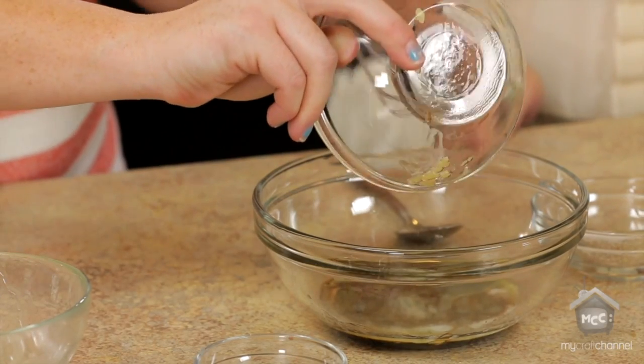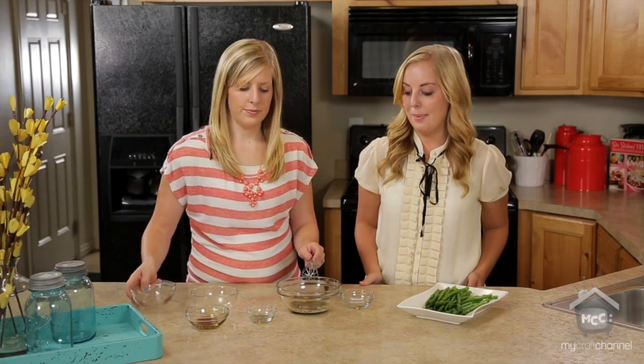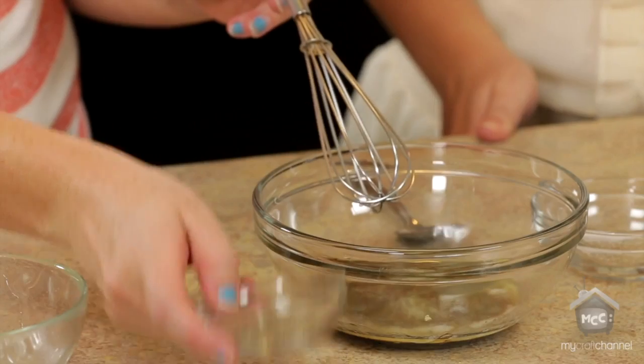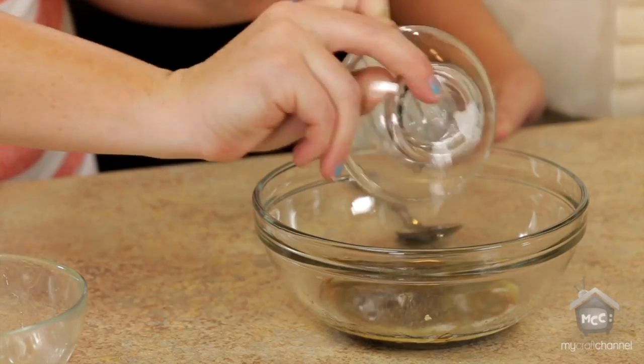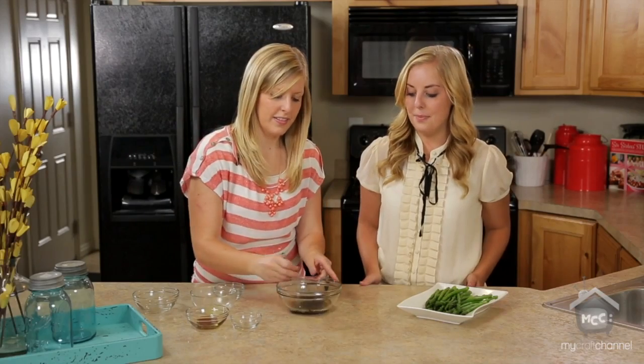You can buy that in a jar already minced, ready to go — so much simpler. And then we've got a fourth a teaspoon of pepper and then just a fourth a teaspoon of salt. So easy. So you're just going to whisk that together.